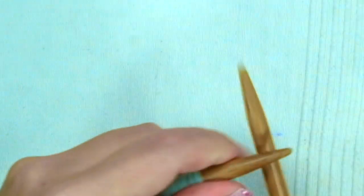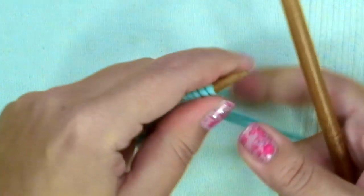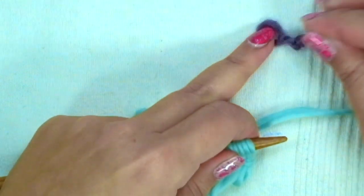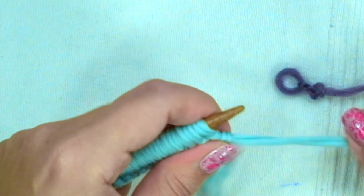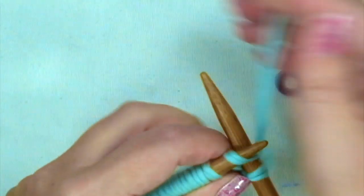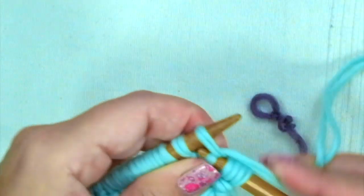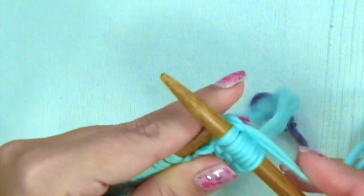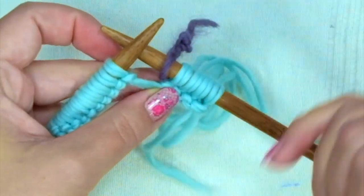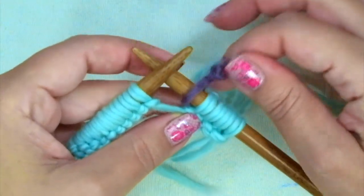As we did before for the back and the right front, we are going to knit seven rows in one-by-one rib stitch. You will need your marker. On the first and every other row, knit four, place your marker — it will form the edge of the left front — and you have to knit these four stitches in every row.